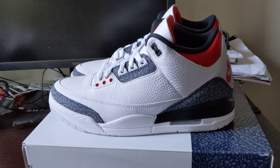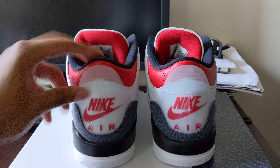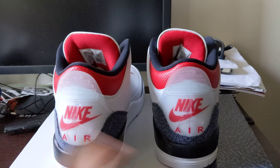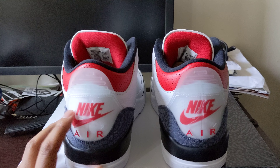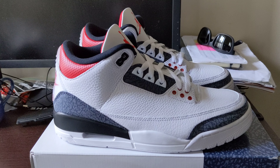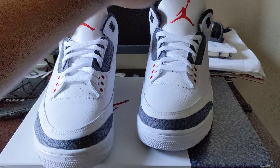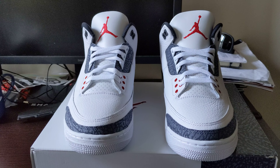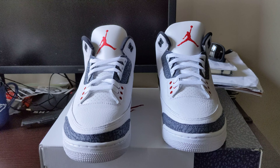Tell me what y'all think — y'all copping, y'all not copping? Are you passing, waiting for something else? I had to get these. I thought the denim was dope, I just had to pick these up. That's what sold me — this and the denim. Like, comment, subscribe, tell me what y'all think. I'm not gonna do an on-foot, I never do on-foots. Let me know what y'all think — later!